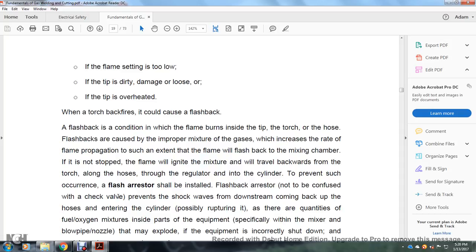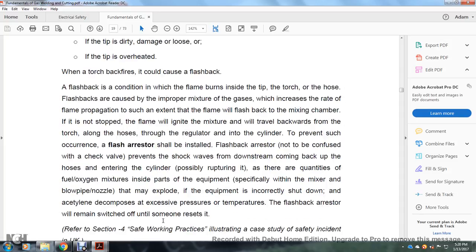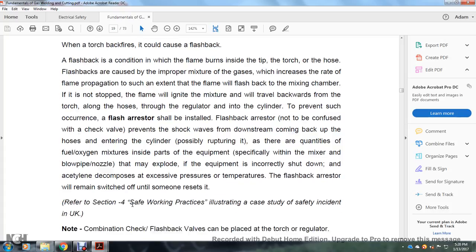To prevent such an occurrence, a flashback arrestor should be installed. The flashback arrestor — not to be confused with the check valve — prevents the shock wave from downstream coming back up the hose and entering the cylinder, possibly rupturing it. If there are quantities of fuel-oxygen mixture inside part of the equipment, specifically in the blowpipe nozzle, that mixture may explode. If the equipment is defective it may decompose under excessive pressure or temperature. The flashback arrestor will shut off until someone resets it.